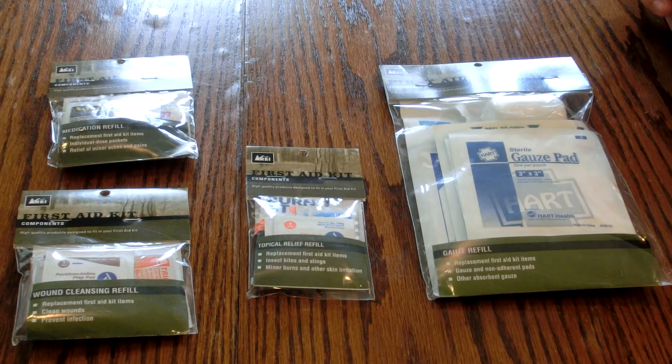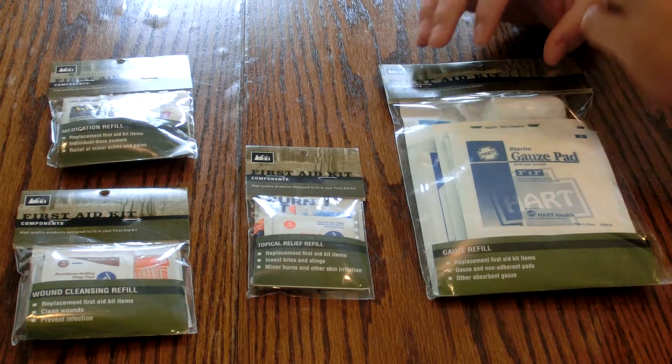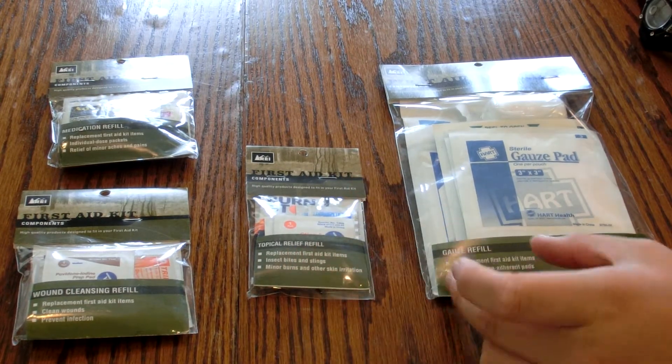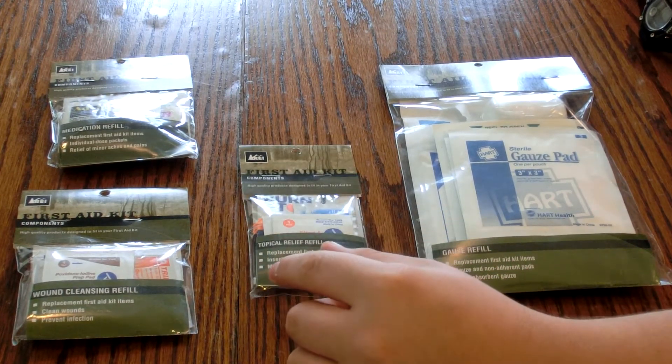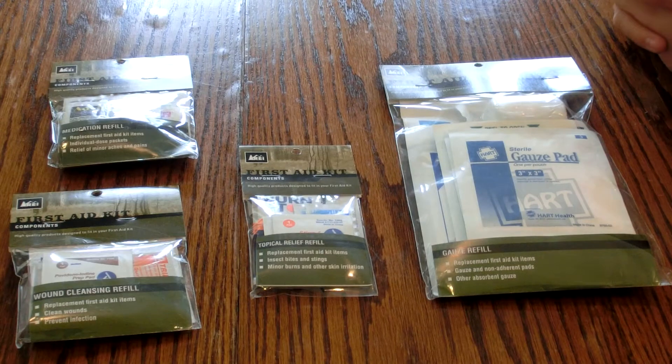Hey guys, SC Survival here. Today we're doing a quick video on some REI first aid kit refill packets. I bought these at REI. They range from two dollars to six, seven, eight dollars a piece. They're really good, so if you're running low on gauze, or topical relief for burns, stinging relief, wound cleaning, and medication, instead of buying another first aid kit you can just buy these little refill kits.